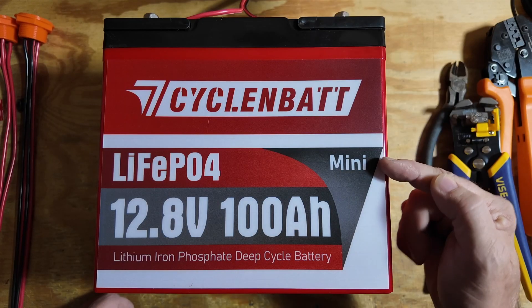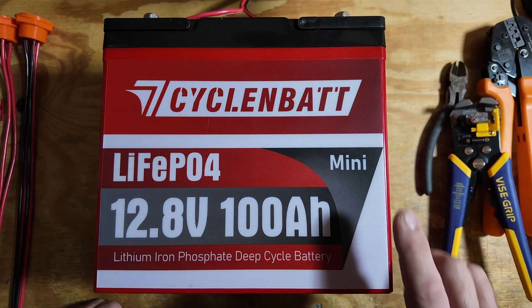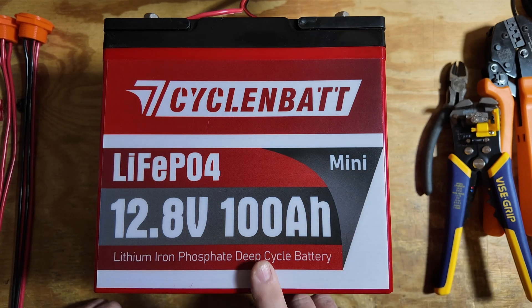Note this is the mini size. Some of the larger batteries will not fit in the Pelican style cases — at least not the Pelican style case that I had. I suppose you could get one large enough to fit multiples of these batteries if you really wanted to, but I've got this single mini 100 amp hour battery that we're going to be working with today.